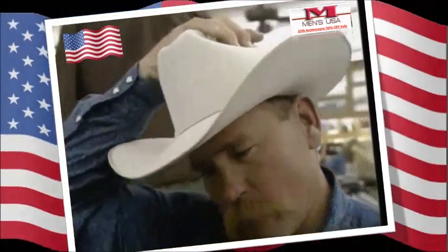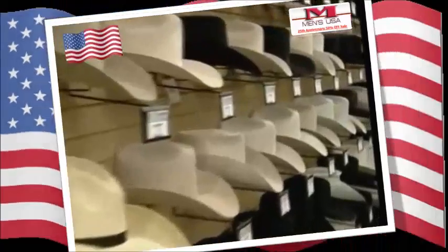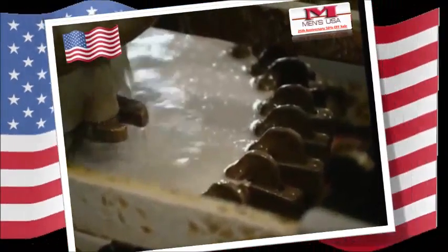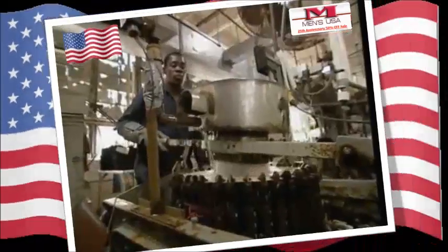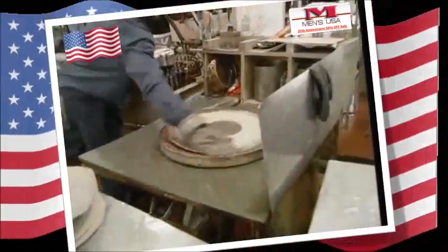Anyone who's seen a cowboy film will know that there are plenty of colors and styles available. It's time to give them their proper shape. No cowboy hat would be complete without a brim, so these machines will help to stretch and shape each one. Combinations of hot and cold water, stretching the material and quick drying mean the hat finally starts to take on a familiar form.